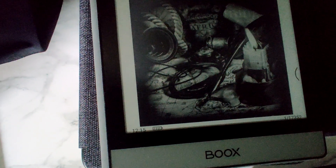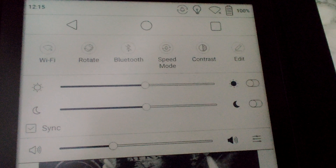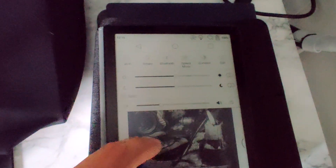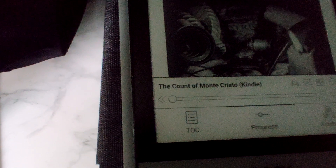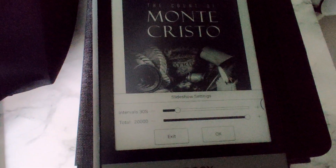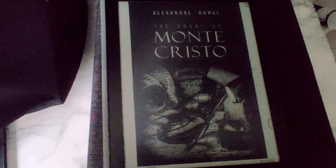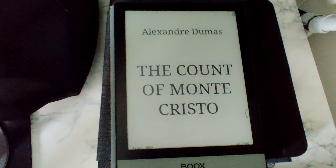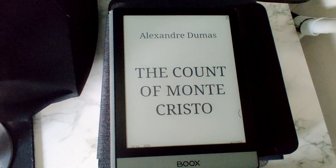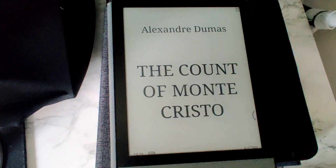This time I'm going to do the exact same test, same conditions, everything, but the front light is going to be off. Starting at roughly 12:15. Using the exact same settings. The slideshow is working — let's see how much battery we can get out of it without the front light.